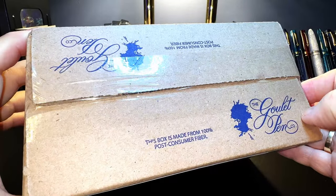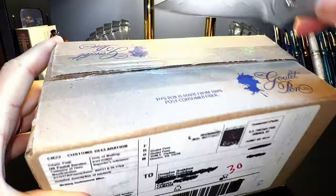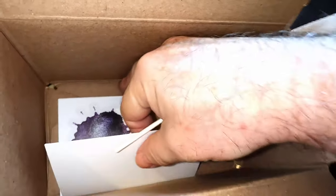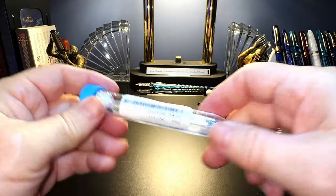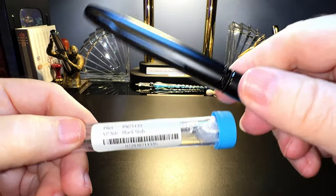Goulet has sent me my Pilot Vanishing Point nib unit. Let's open it up. I've got a lot of nothing — a whole box full of nothing. I've got an ink splat, a card, a lollipop, and a box. And there it is. Here I thought they sent me a lot of nothing. It is black to match my black Magon.